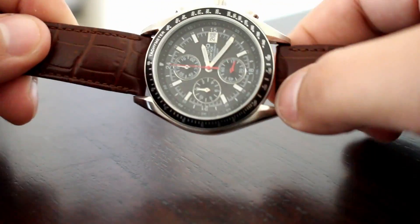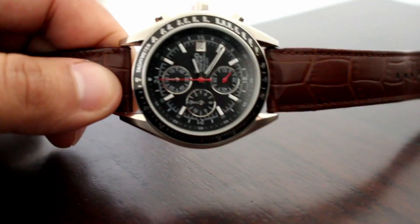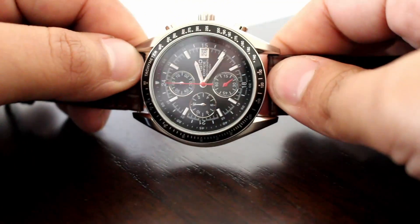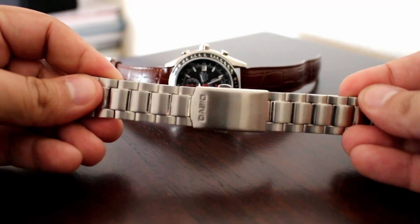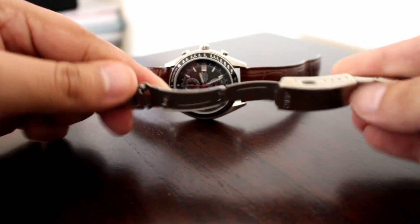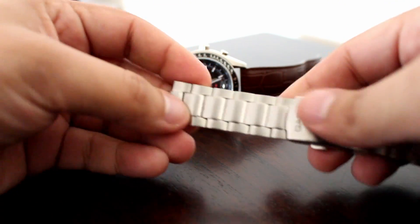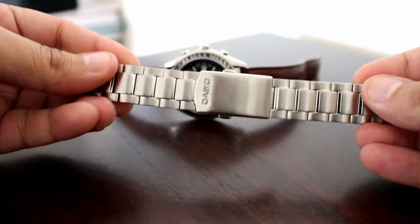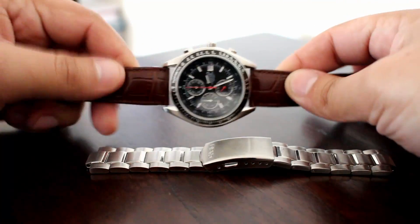This comes on a bracelet and I'm currently wearing it on a leather strap. Lug width is 20 millimeters. The bracelet gives it a little bit more weight and heft. Here's the bracelet — got the Casio engraved on the clasp. Open the clasp up, it's pretty sturdy, it's not too cheap. This does come with end links to put on the case, and overall it's a comfortable bracelet.